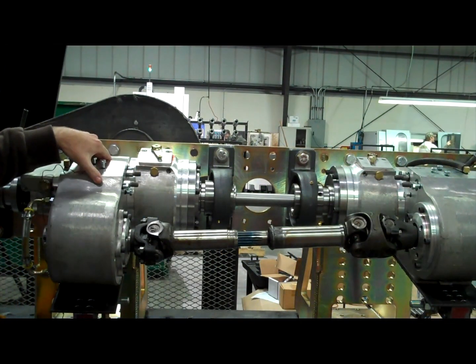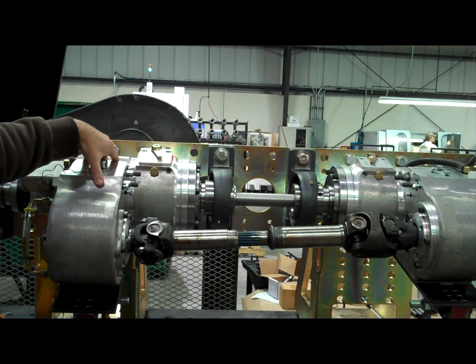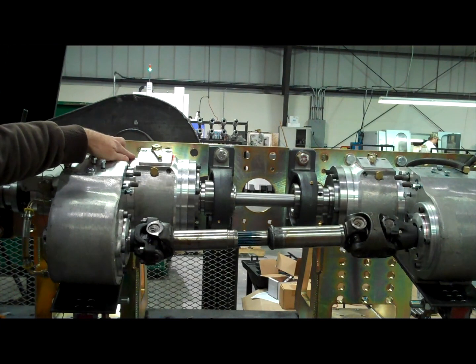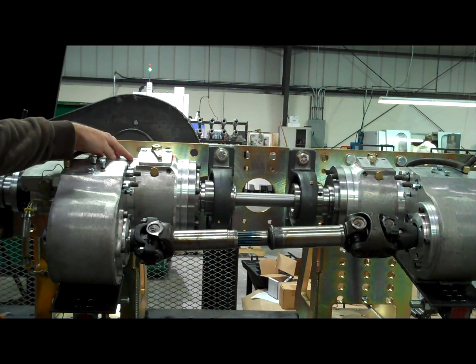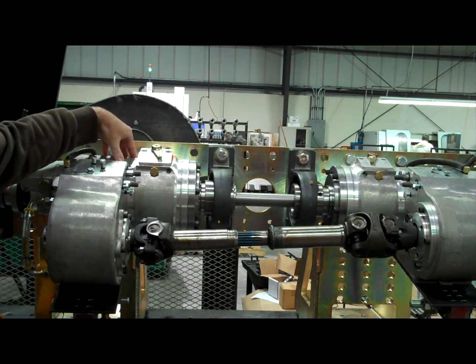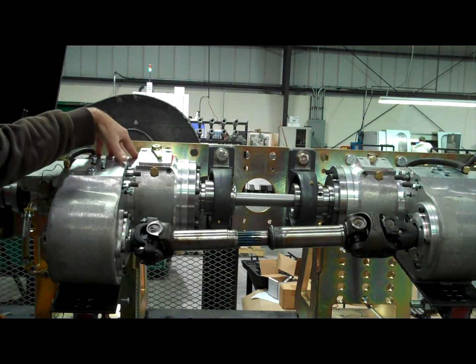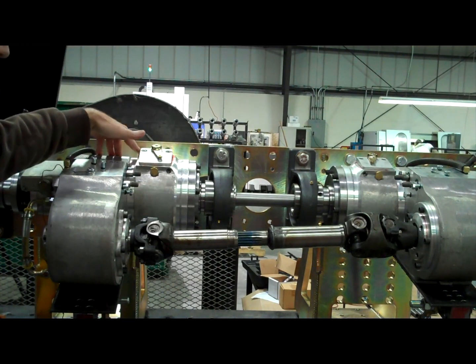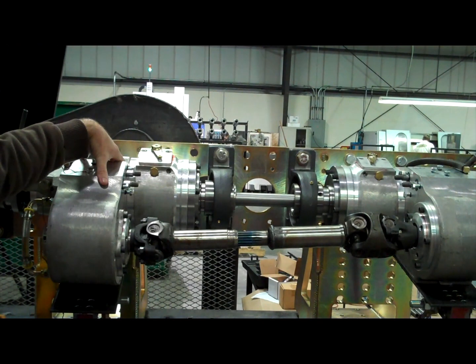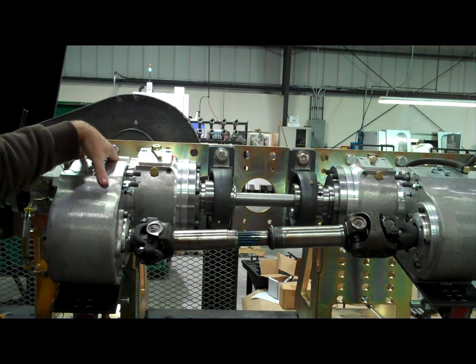One of the tests that we're currently running on this four-speed unit is validation of our new tapered roller bearing design that we have introduced into the new four-speed. This test will allow us to load the bearings as they would be in the vehicle without having to drive the vehicle around. This is one of the ways we would like to check reliability and longevity on these new Atlas four-speed transfer cases.